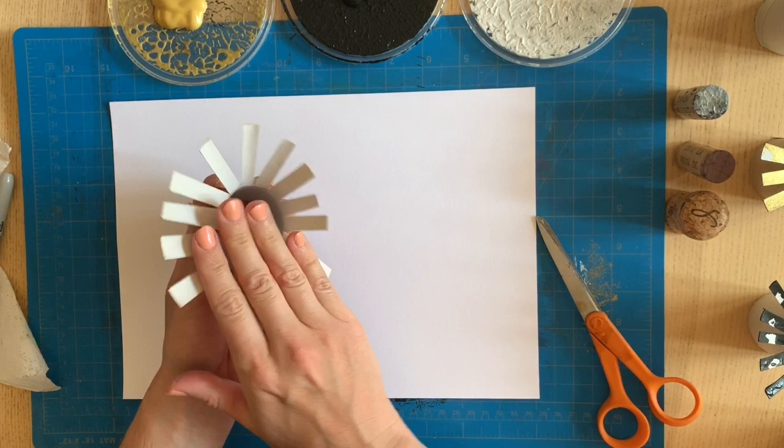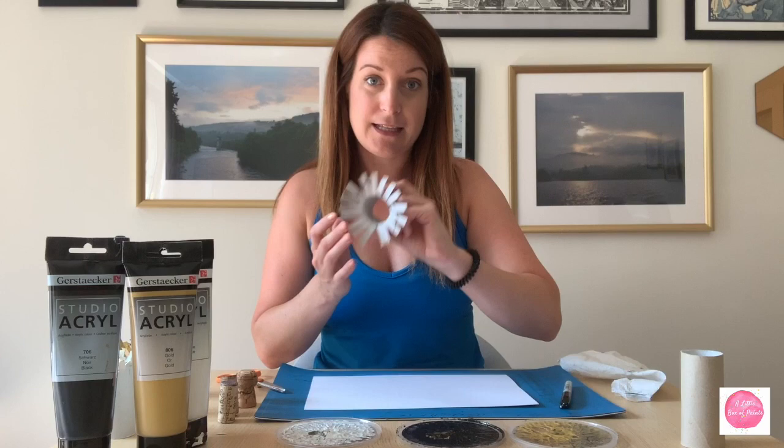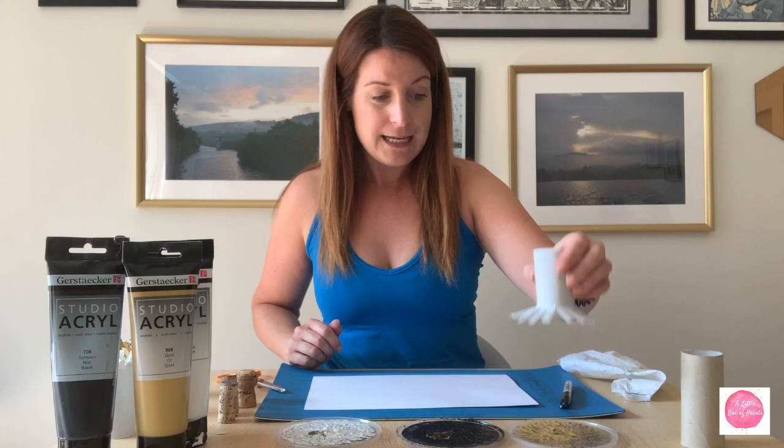Once you've made your cuts, you fold it down and fan it out. This is actually a type of printmaking — you're adding paint to an object and making prints of that design. The fanned-out roll kind of looks like a little octopus, but it creates a flower design that could also work for fireworks or anything with a similar shape.